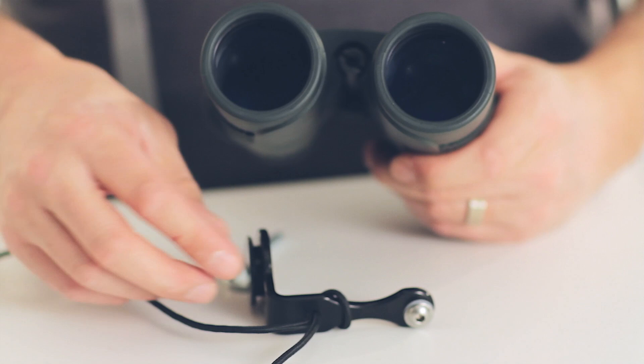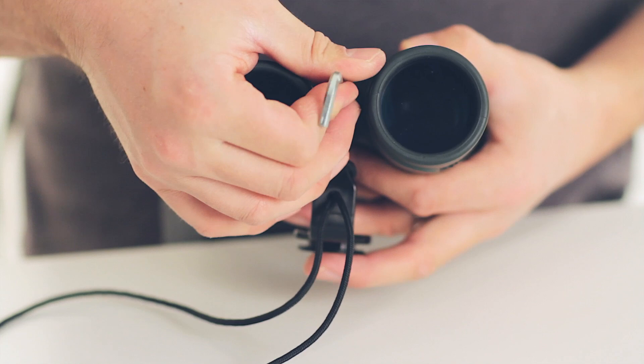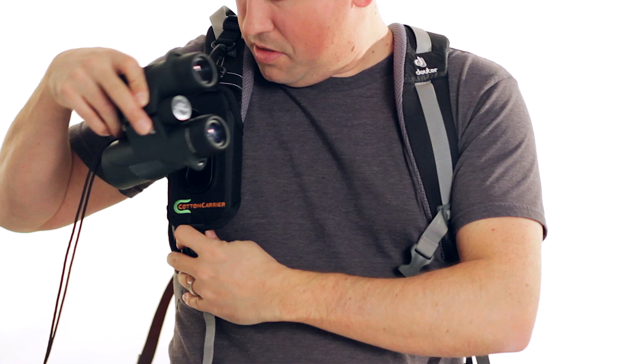There will be a bolt at the end of your binocular bracket. Simply thread it in using the provided Allen key. Once it's in there, it's ready to go.